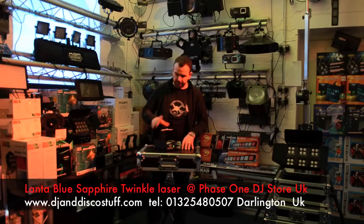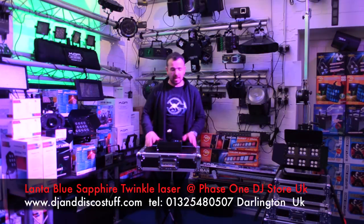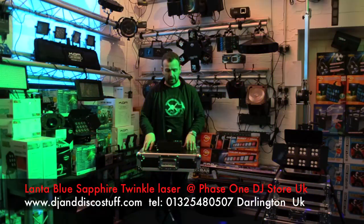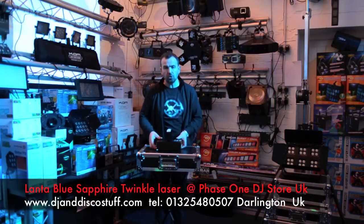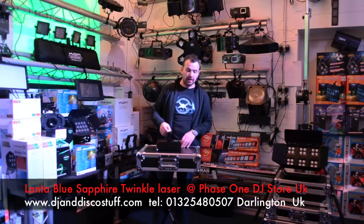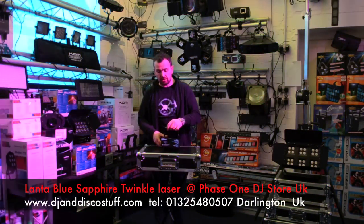Hi, it's Mike from Phase One DJ Store. Another hot product to show you today. You've seen this type of thing before — a diffracting laser that's going to put dots everywhere. This is the new one from Lanter, the Lanter Twinkle. It's blue, it's a 300 milliwatt blue diffracting laser. It's DMX-able and it's got six channels of DMX.